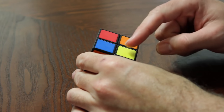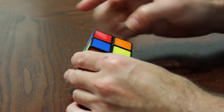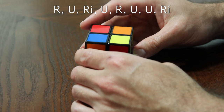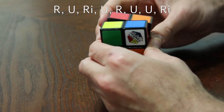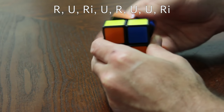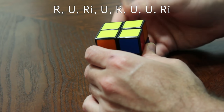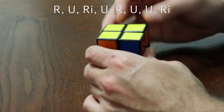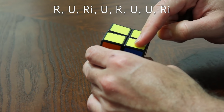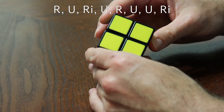Now we have one yellow corner piece on this side. Looking at this side, we want to put it in the bottom left corner. The algorithm is: right, upper, right inverted, upper, right, upper, upper, right inverted. You might have to do that two times in a row. You'll either end up with a single yellow square again — put it in the bottom left and do it a second time — or you'll get your full yellow side.